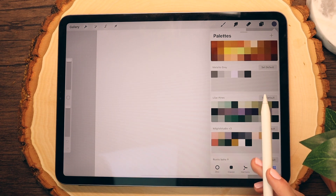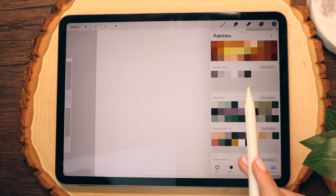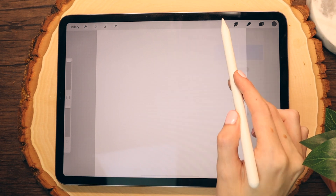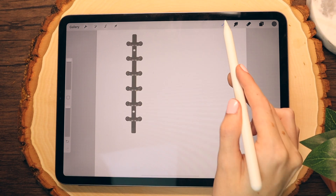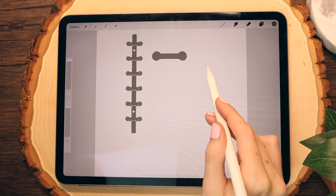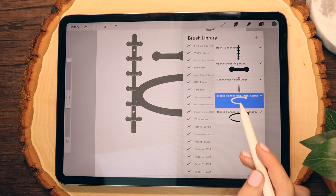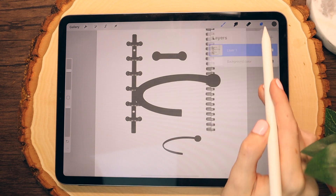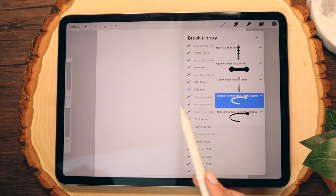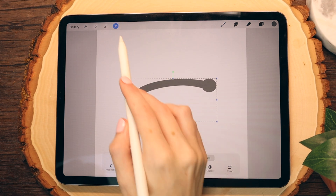For this tutorial, I'm going to be using the metallic gray option and create gray or silver rings today. I'm going to make sure I have a color selected and go into my brush ring set. I have five different options as far as rings and you can use this tutorial on any of them. Here I'm just showing you what the rings look like in the brush set — there's quite a lot of variety for you to find your ideal ring. For this tutorial, I'm actually going to choose this thick closed planner ring. I really like the way it looks and I think it's really easy to work with.